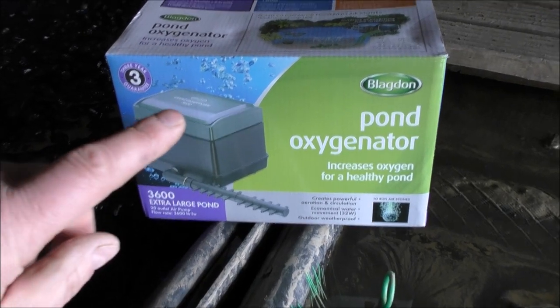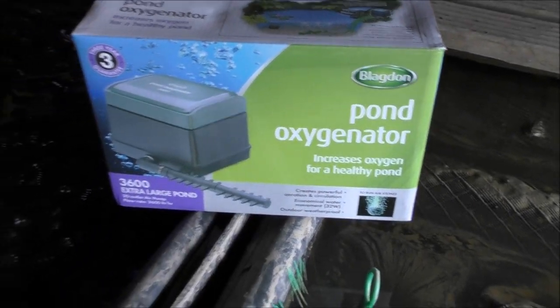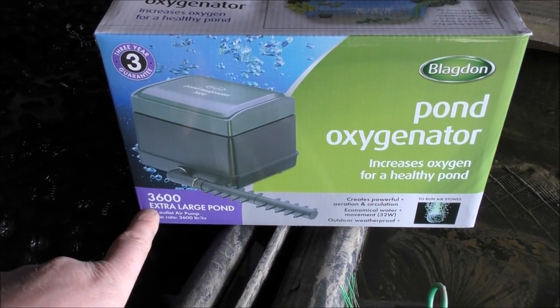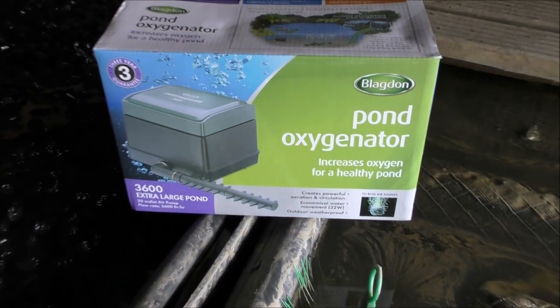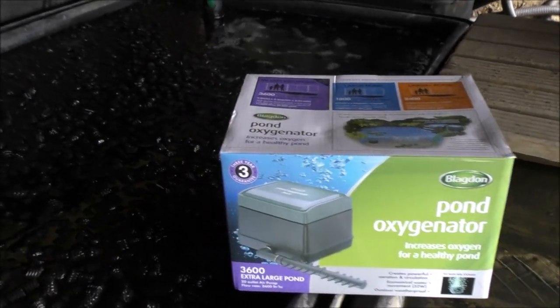I've installed a Blagdon Pond Oxygenator air pump. This is a 3,600 litre per hour model, which is for an extra large pond. Well, I think my pond qualifies there.